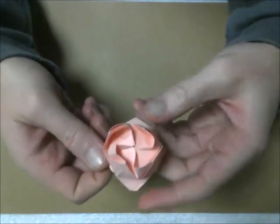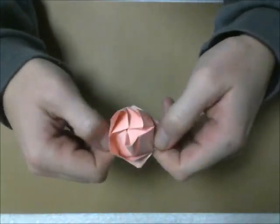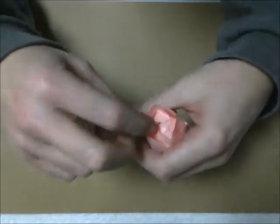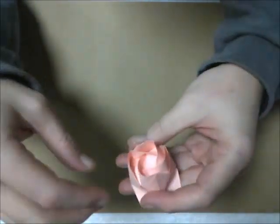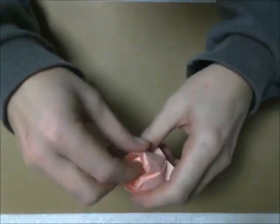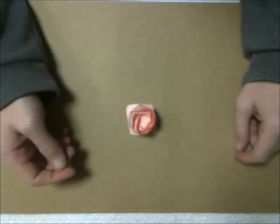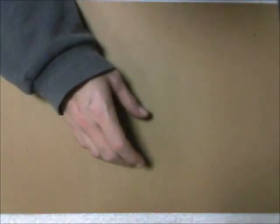You want to flip over so you have this. Then you want to just open this inside up, mash that center down, and there you have your rose. We'll stick that off to the side.